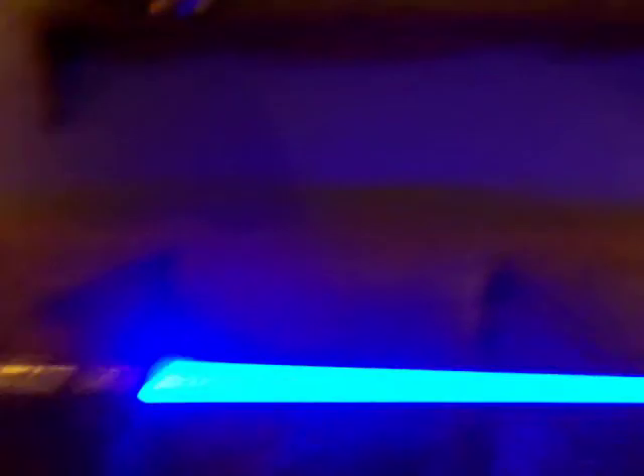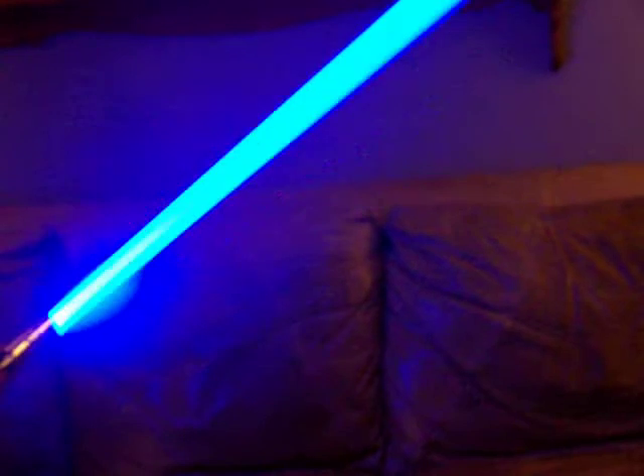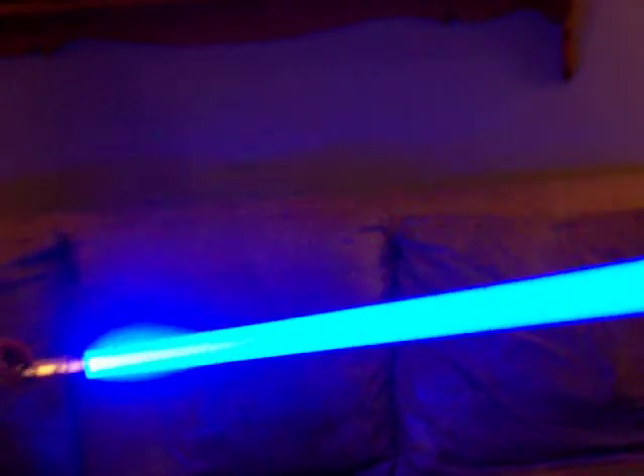Inside the hilt we've got our Master Replicas Anakin board driving a Seoul P4 blue LED with a premium one watt speaker in the hilt. Very bright, very loud. As you can see it's very bright, even in a well-lit room.